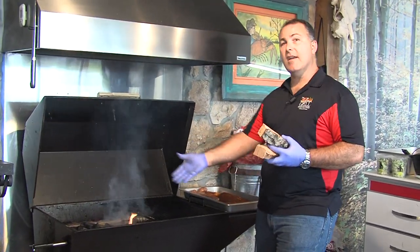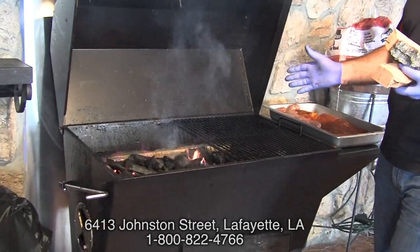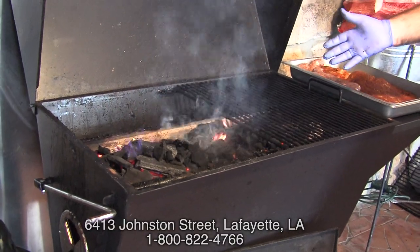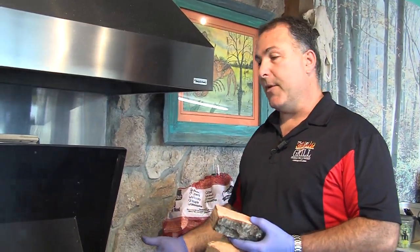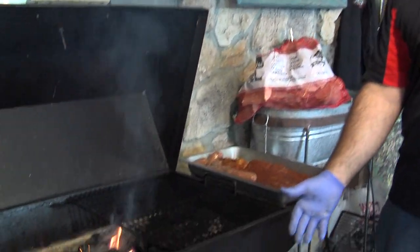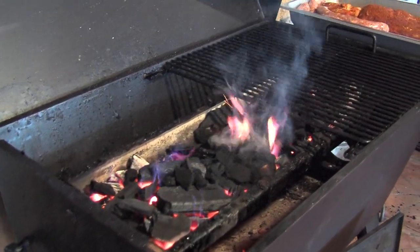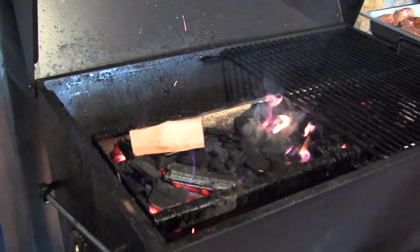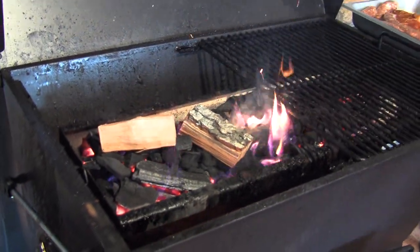So now you can see we have both sides of the coal tray lit. There may be times where you build a fire to one side, which allows you to indirect cook on the other side — ideal for ribs or brisket cooked indirectly over fire. But because this coal tray has such a large trough, you're far enough away from the food that you can still cook directly and not burn your food. We're going to add a little bit of flavor right here.